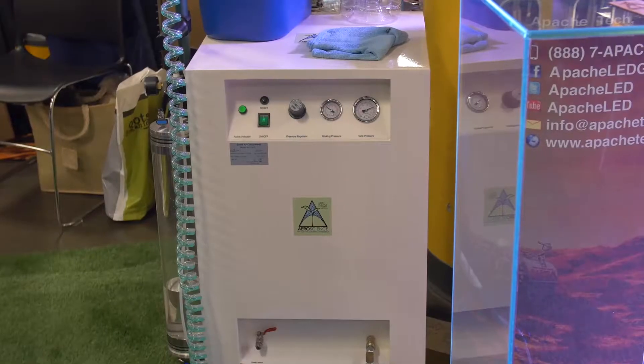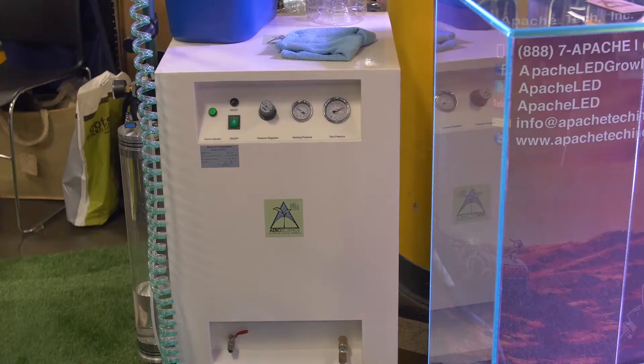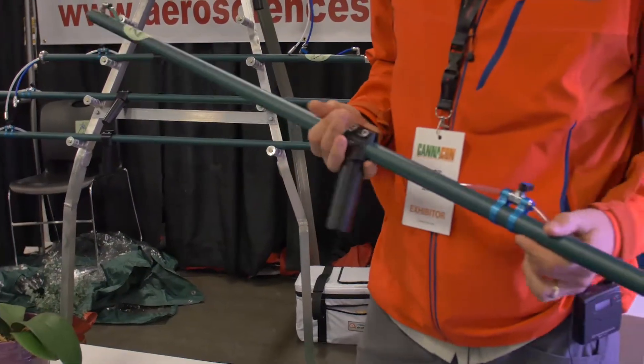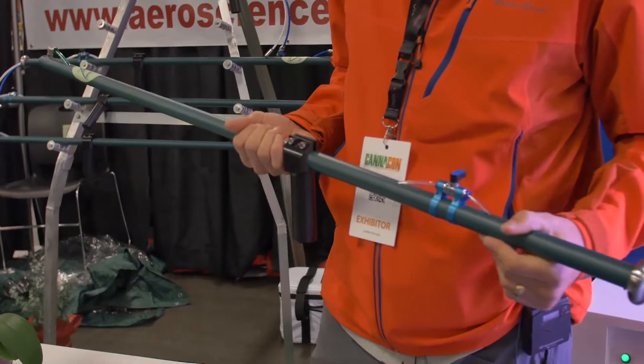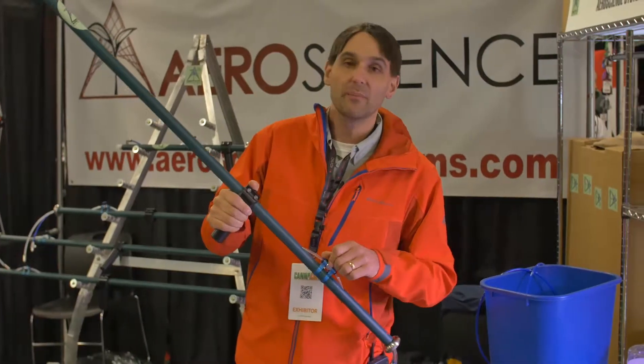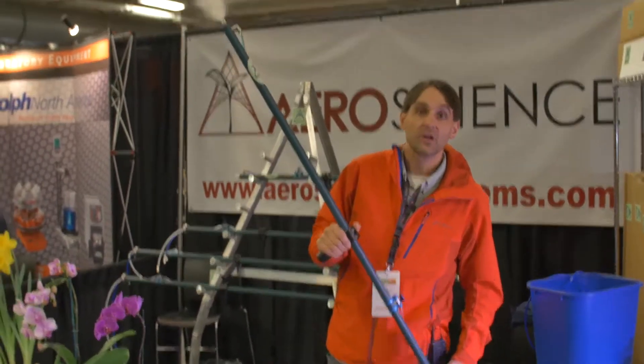Right here I have a silent air compressor, but this technology runs off any air compressor. The nice thing with this is it only uses about a gallon every hour, so it's extremely efficient with the use of water. It'll save you a lot of money on foliar sprays. You basically open up the air line, give it a little bit of water, and it creates fog.